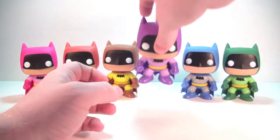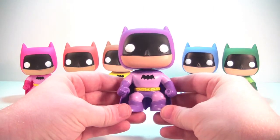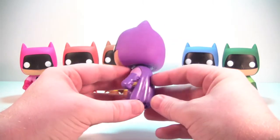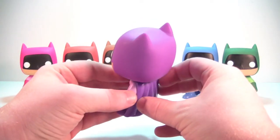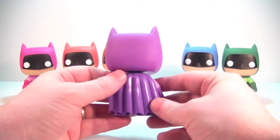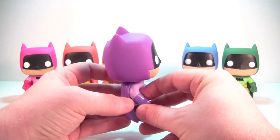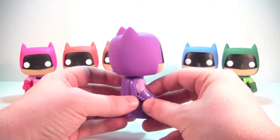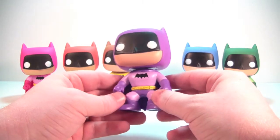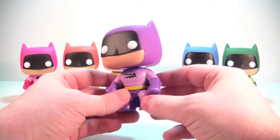Purple looks really good. I love the shades of purple they used on this guy — stands out very nicely. Maybe a very minor paint issue where it could have been a little thicker, and there's a similar bit of bleeding on one arm as well. But just a very nice color purple on this guy. Really like the way he looks.